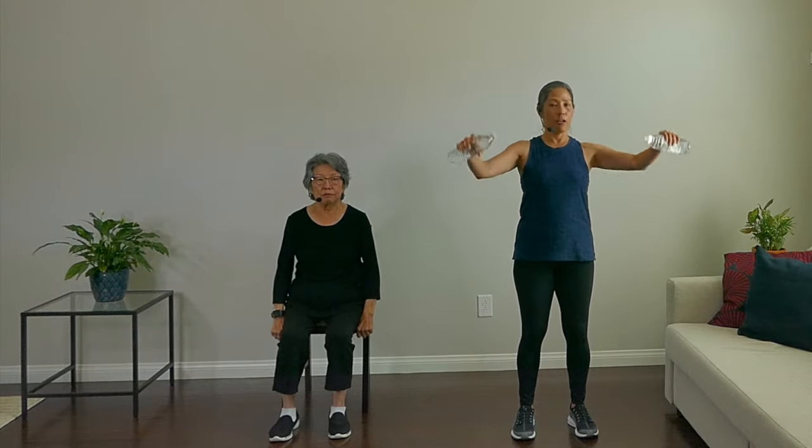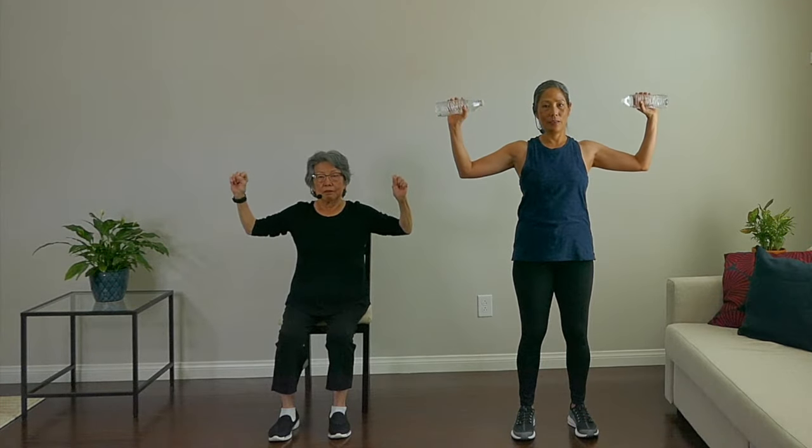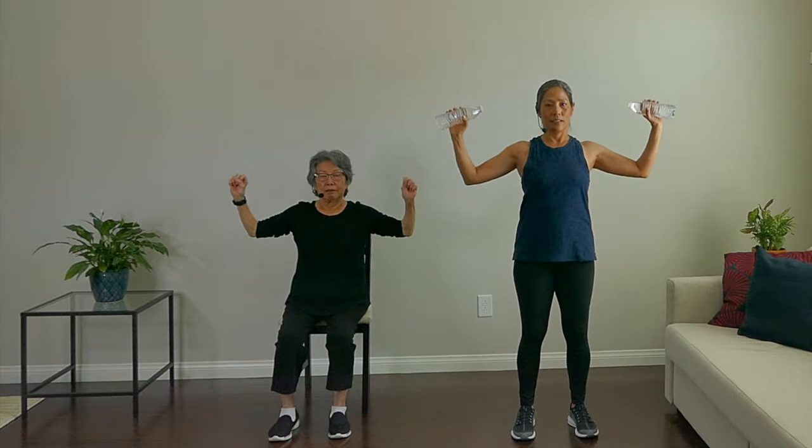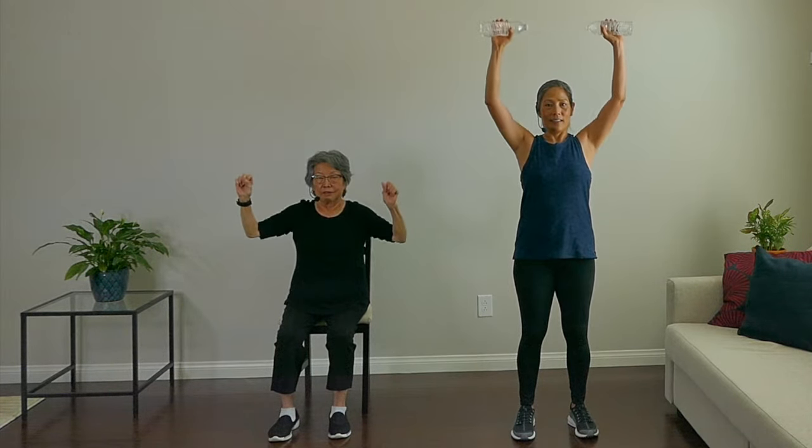Next exercise, we're going to put our arms in football goal post position. We're going to do shoulder raises — it just goes up and down like that. Really working those shoulders and arms. Really extend those arms up, straighten them out. Breathe. And rest.